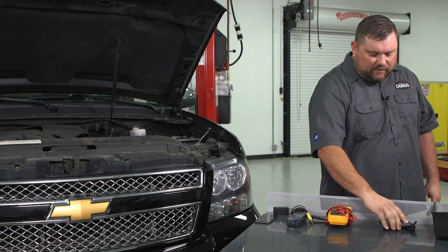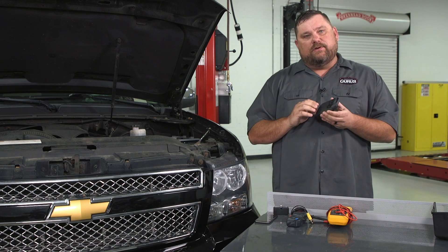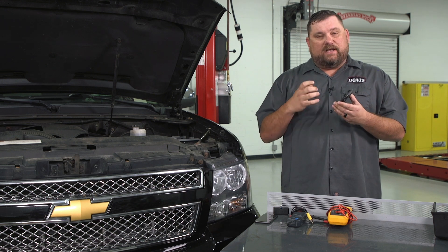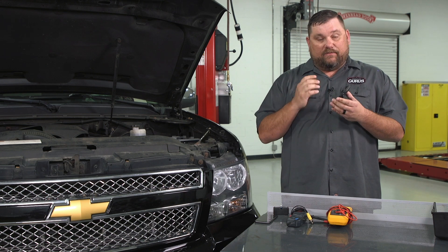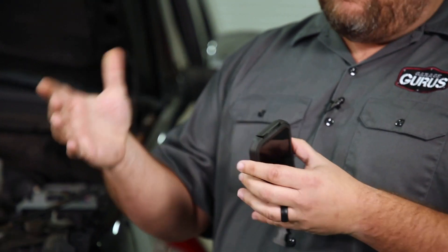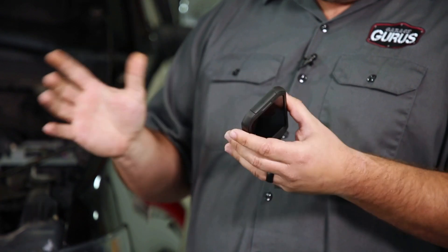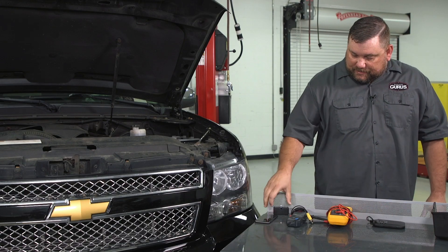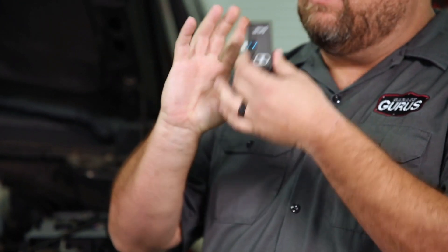Today we have a tool that's not entirely new overall, but to the industry it's something we've just started to grasp and use for diagnostic purposes. What I have here is a thermal imager — a lot of different companies make them and we've had good luck with many of them. The one we're going to use today is the smaller standalone unit that attaches to a phone.